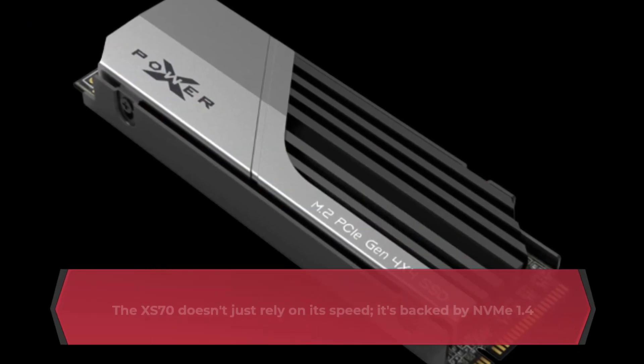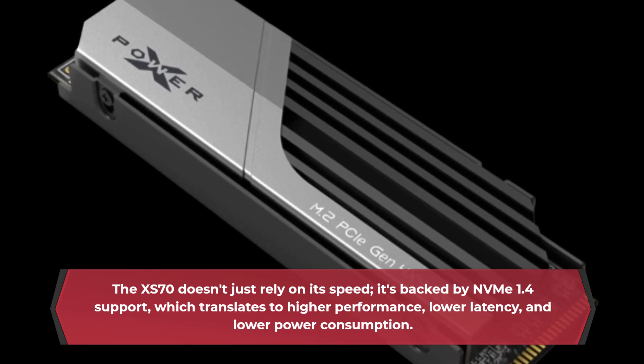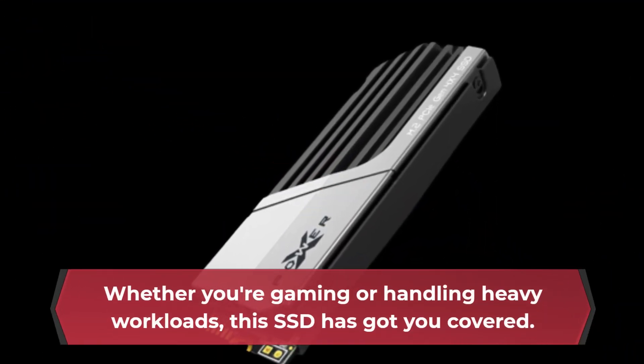The XS70 doesn't just rely on its speed. It's backed by NVMe 1.4 support, which translates to higher performance, lower latency, and lower power consumption. Whether you're gaming or handling heavy workloads, this SSD has got you covered.